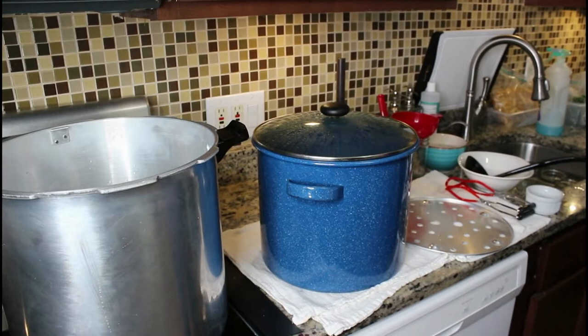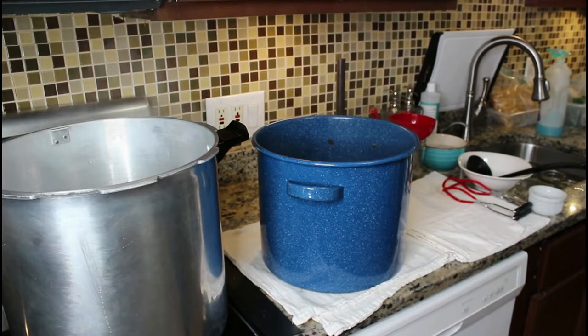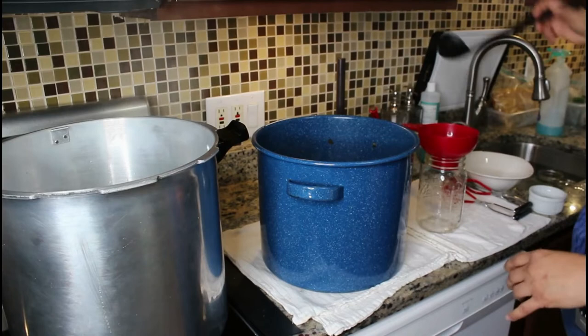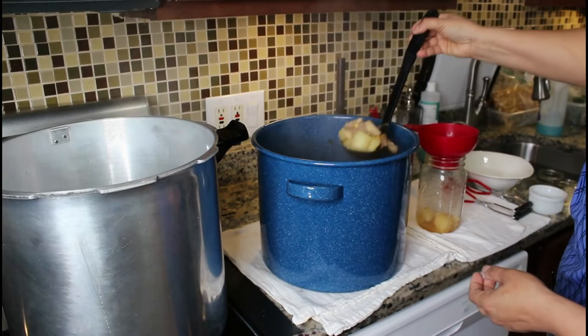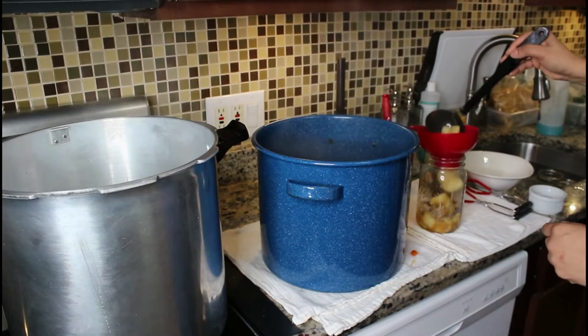We are now ready for the canning process. I've already sanitized my area, cleaned the sink, and my jars are clean and sitting in the sink with hot water. I'm going to go ahead and insert my rack — I'm using the Presto 23-quart dial gauge canner. Make sure you're following your canner's instructions. I'm going to fill one jar at a time and add it to the canner. It's a little bit tricky because the soup still has the bones.